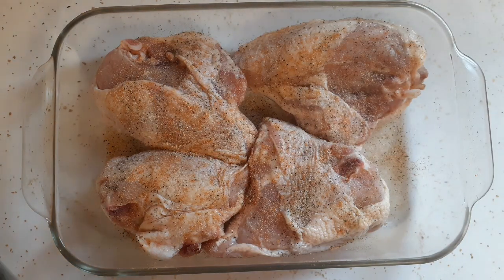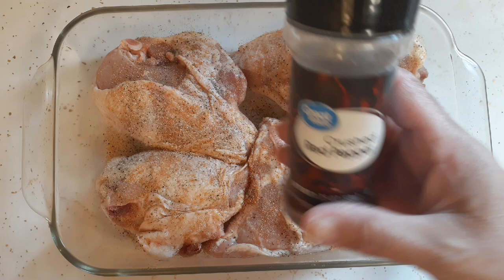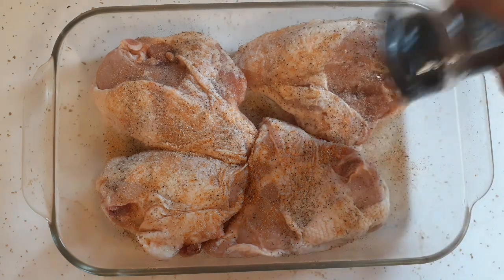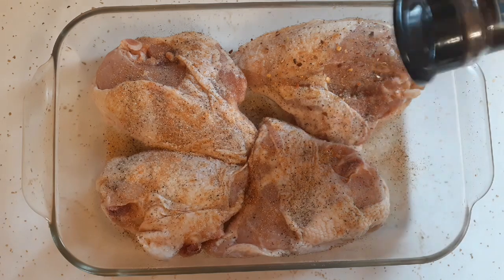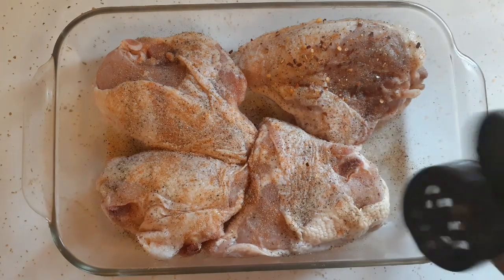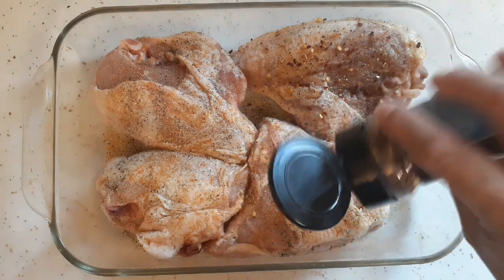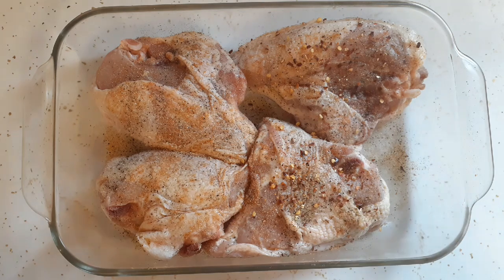Glenn also likes crushed red peppers, so on two of the pieces I'm putting this crushed red pepper — it's the Great Value brand from Walmart. I just throw it on there; some of it falls off. If he wants it hotter he'll add cayenne pepper afterwards. That's basically all I'm doing to the chicken. I'm going to throw it in the oven at 350 degrees.